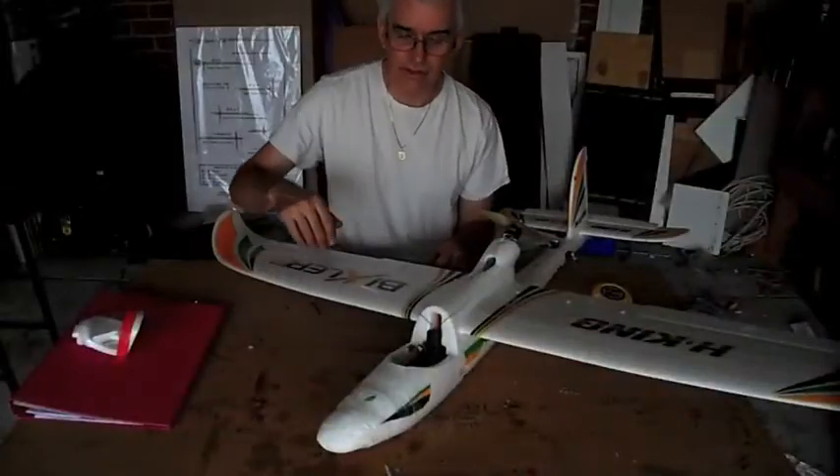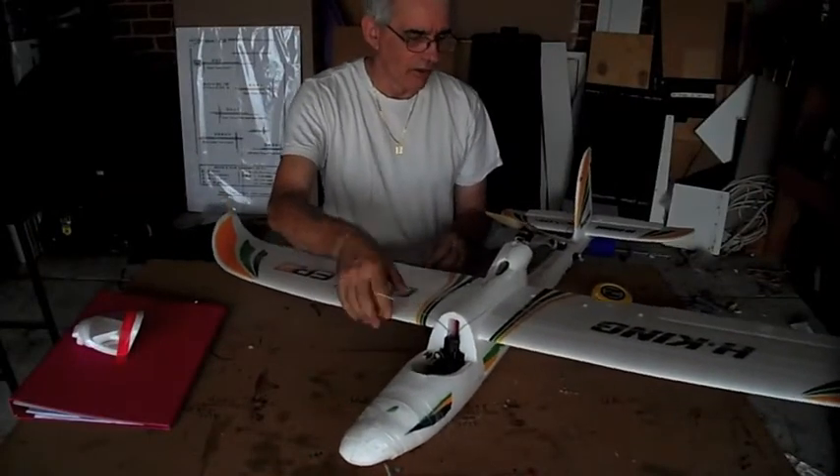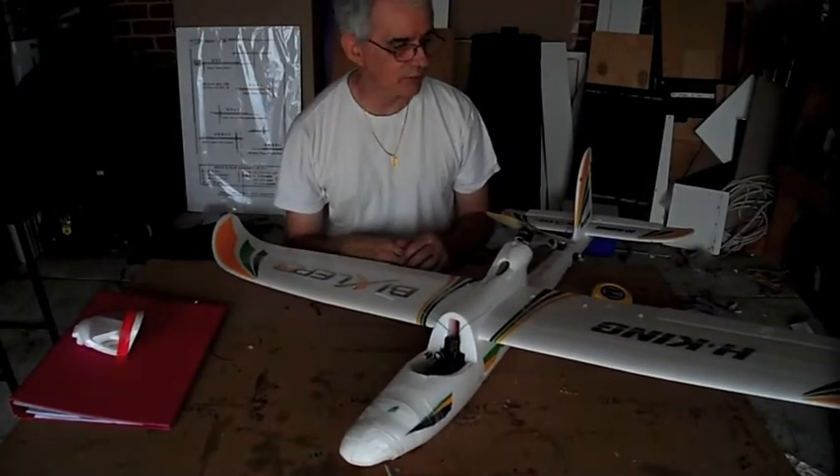Hi, I'm Bixler2 and this is just a short video on why unfortunately it's not a very good FPV platform.